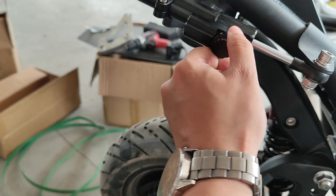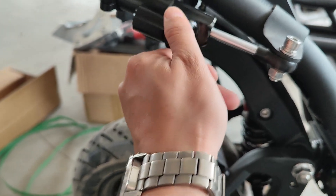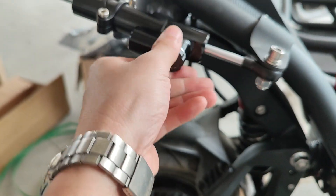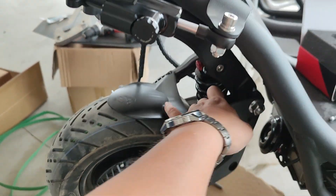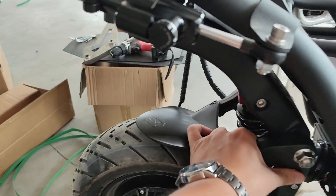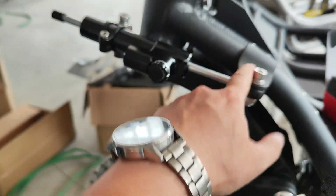On the steering damper, the minus direction means less damper, which means the scooter is easier to turn. The plus direction adds more damper, which makes the steering harder to turn. If you go too far toward plus, steering becomes very hard. Make sure the bolt is fully tight.